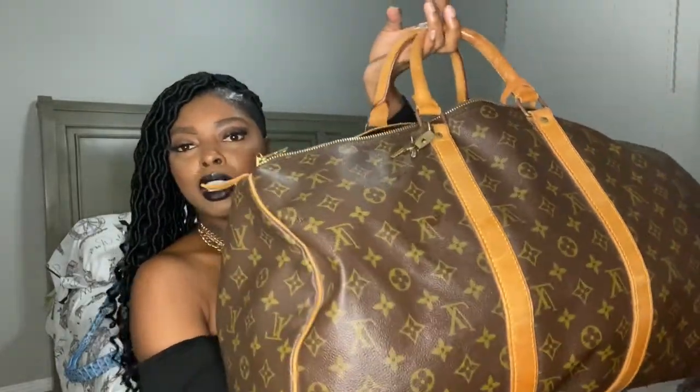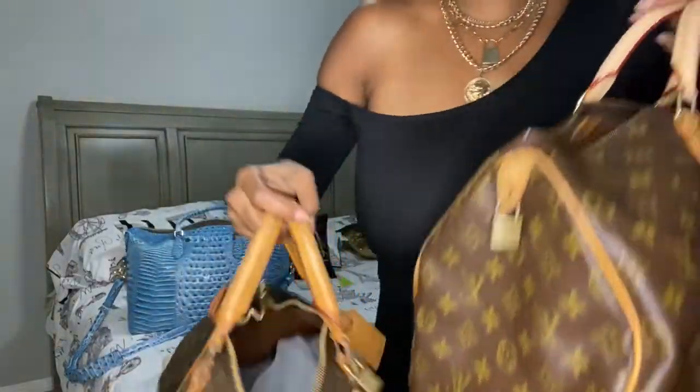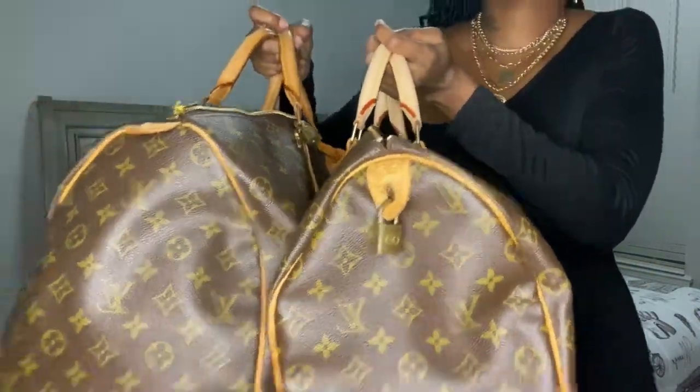I haven't even unpacked it yet. It was in real good condition — I was actually trying to do a video before I left but I was so freaking exhausted from packing. Everything is in real good condition, it has the little key tag. I have it loaded now — I also have my 40 here, and I had tied the handles up with my bandos but I just took them off, so this is the side-by-side comparison.